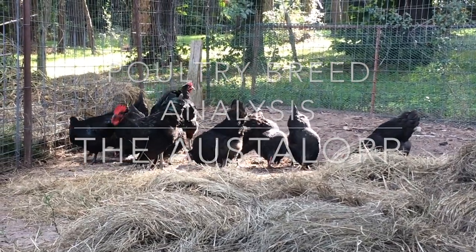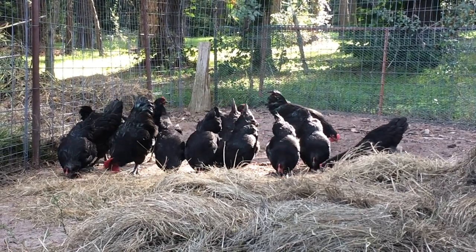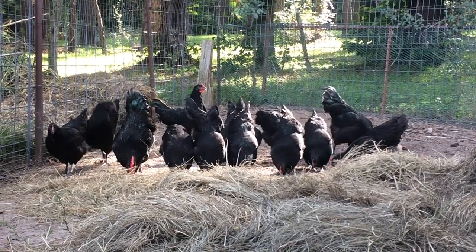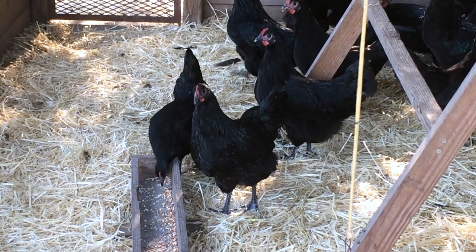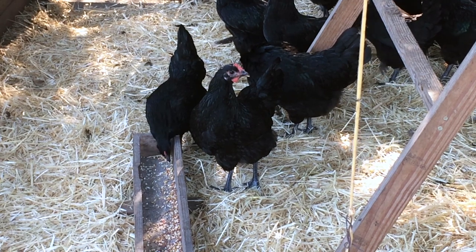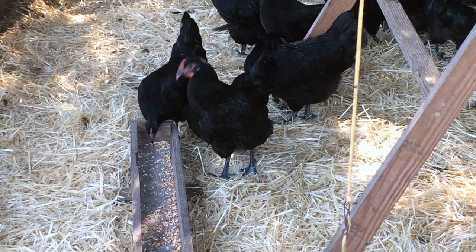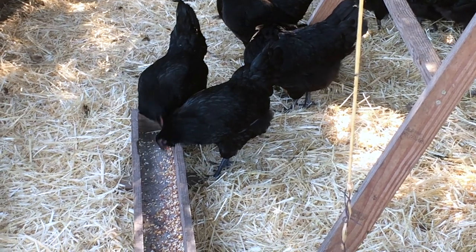Hello, I'm your host the Chicken Man with GKG Poultry. I'm here with a poultry breed analysis starring the Australorp. The Australorp descends from William Cook's Black Orpingtons and crossed with other breeds after being imported into Australia from England. In fact, they are Australia's national chicken breed.